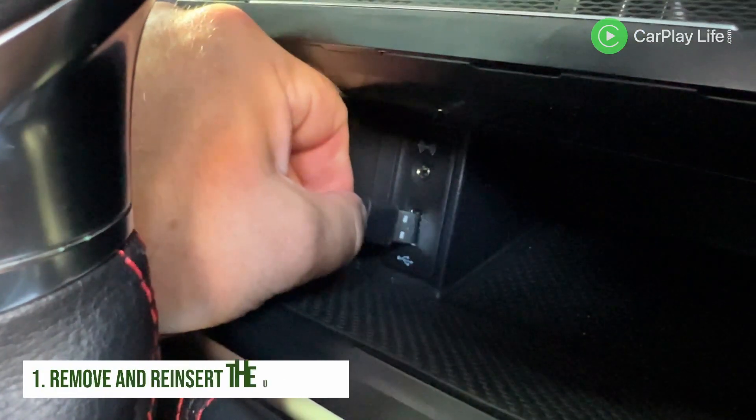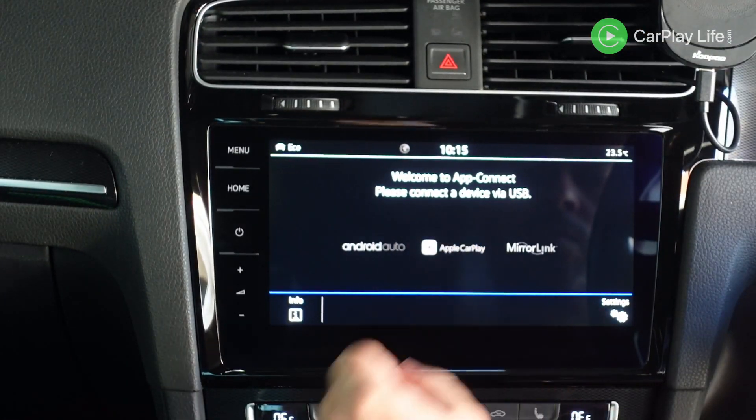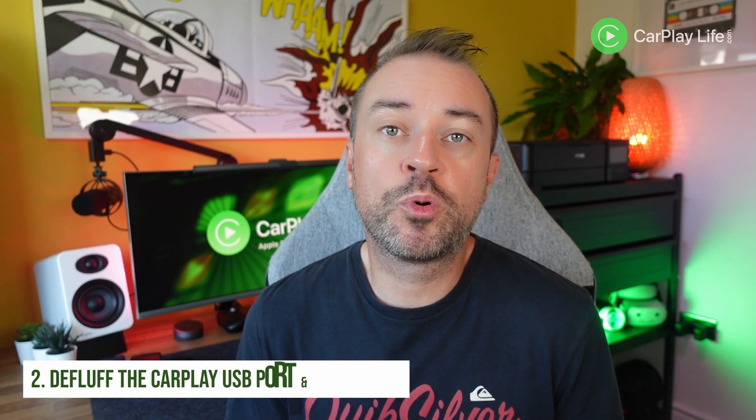The first thing is to try disconnecting and reconnecting the adapter cable. Simply remove the USB cable and reinsert it. Sometimes the adapter can throw a wobbly and choose not to connect. If your car system can't reinstate the connection, the adapter simply will not connect. Removing the cable and reinserting it whilst your system is already up and running should repeat the re-pairing process more successfully.